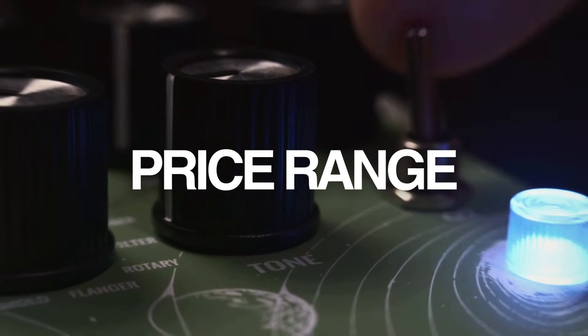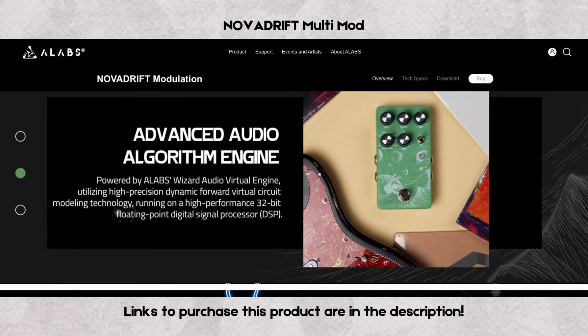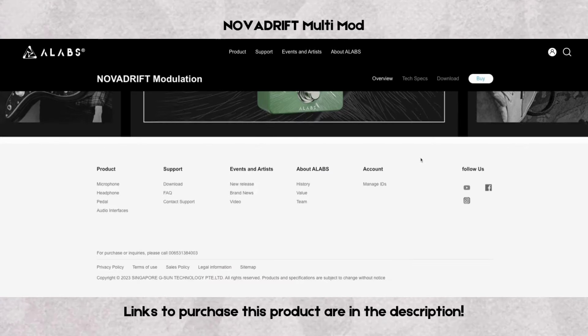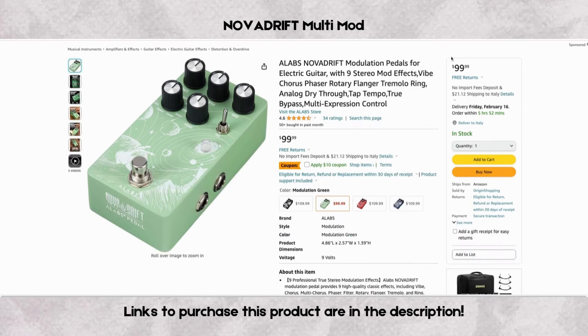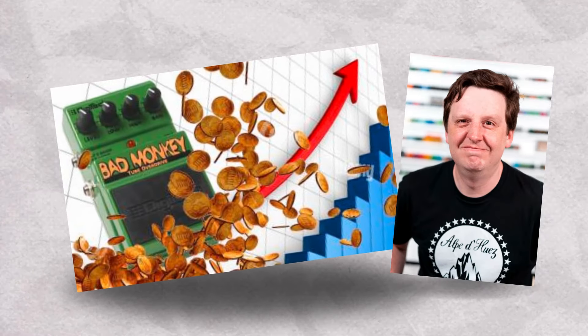Now, the moment everyone was waiting for — how much would a pedal with this quality and functionality cost? A-Labs is changing the price of these little treasures fast, so be aware the values I show here may already have changed. A-Labs released this pedal at the end of last year at a price of 99 US dollars — yes, less than 100 bucks. However, the current price it's being sold for is already around 125 dollars, so if you're interested, buy it now before it goes up further.